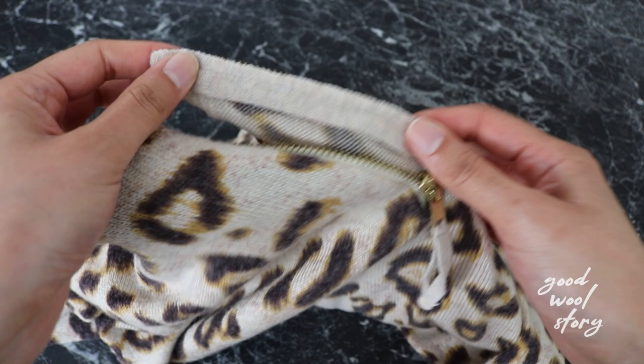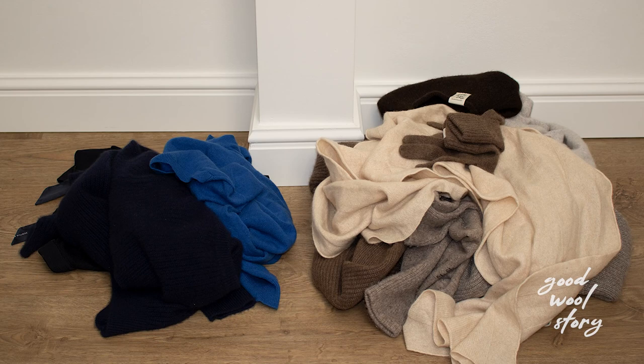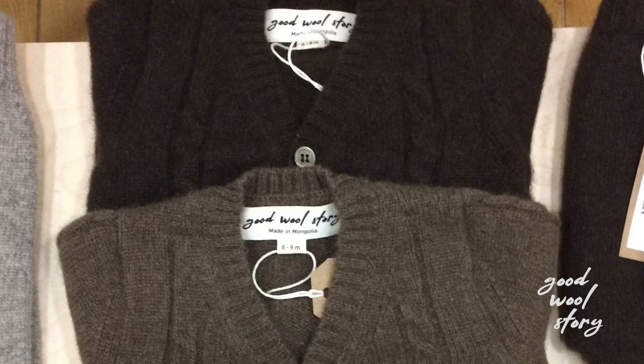Once you have gathered enough wool, the next thing you want to do is turn the items inside out. This helps minimize possible agitation during the wash. I make an exception for small accessories like gloves and socks. Also keep in mind the color of your laundry. Just like normal laundry, make sure that you separate dark and light colored items. If you have products from us, you can wash light and dark colored items together because we do not dye our products.